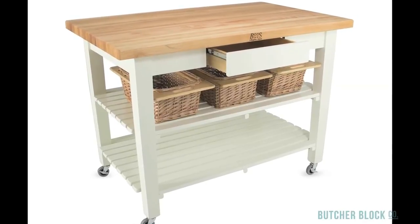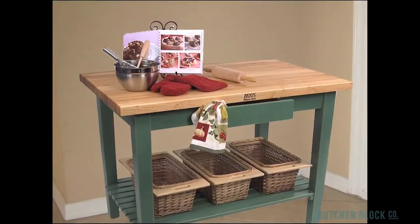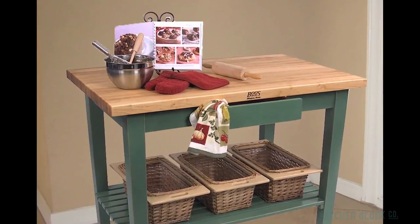The final step of the customization process involves choosing one of 13 color options for the base of your new table. Design your own version of the Boo's Classic Country Work Table at ButcherBlockCo.com.